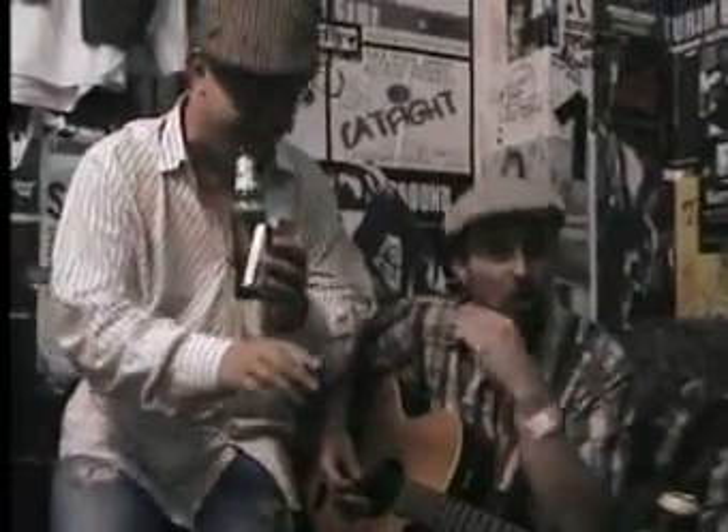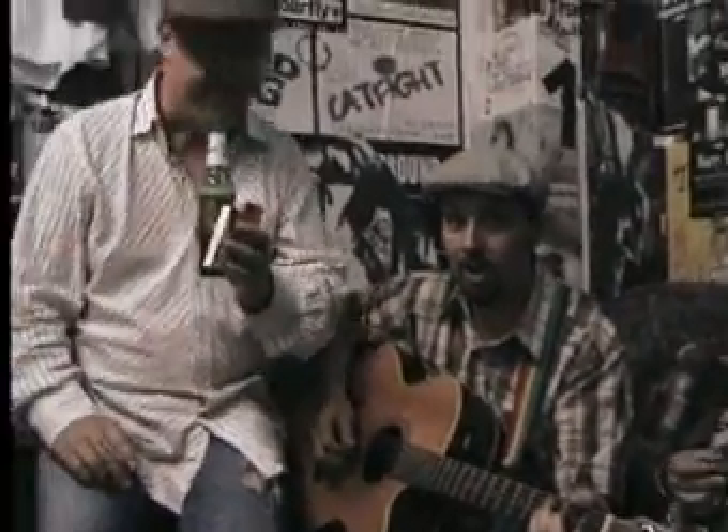Alright, so let's have a little run through. We'll do a verse, another chorus. One, two, and one, two, three, four.